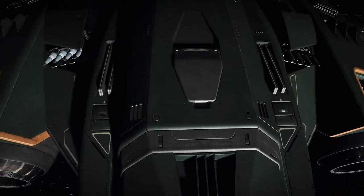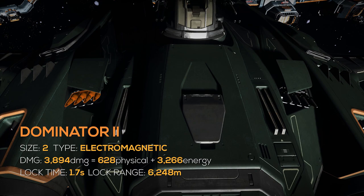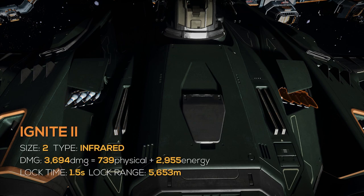It has 2 MSD-442 missile racks with 4 Dominator 2's and 4 Ignite 2's. Dominator 2's are size 2, are electromagnetic, have 3,900 mix damage, a 1.7 second lock time, and a 6,200 meter lock range. Ignite 2's are size 2, are infrared, have 3,700 mix damage, a 1.5 second lock time, and a 5,600 meter lock range.